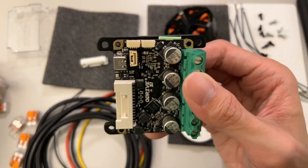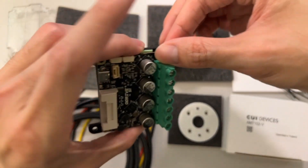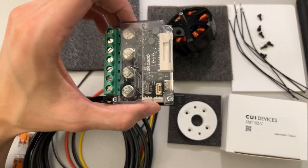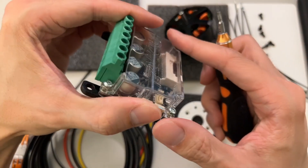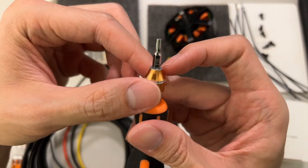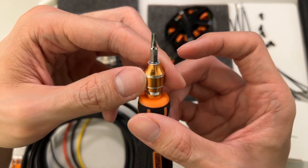Then I'm going to use the screws to secure the board. You can see I put it on here along with the clear case. One thing to note is that these screws require a special star-type head — not the typical kind.